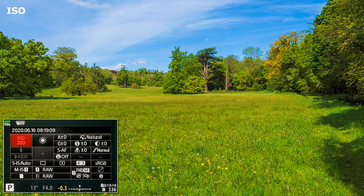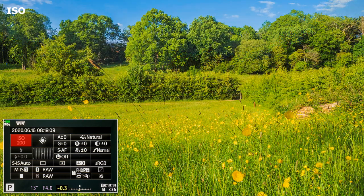ISO. For maximum quality, I keep the ISO value on 200, only increasing when necessary. There is no point in taking a well-lit landscape with a higher value, and micro four-thirds gives sufficient depth of field in most situations.